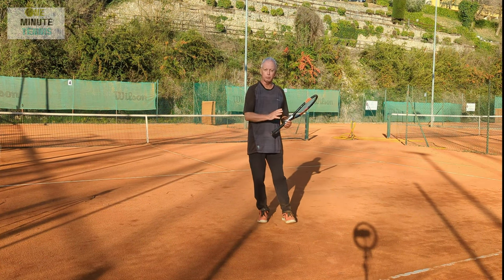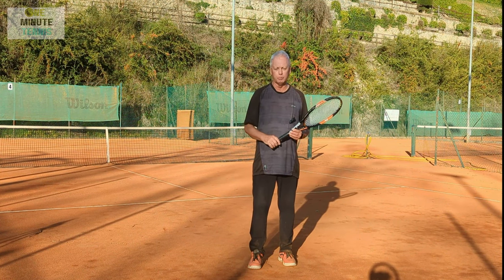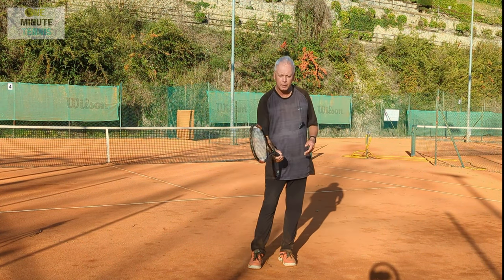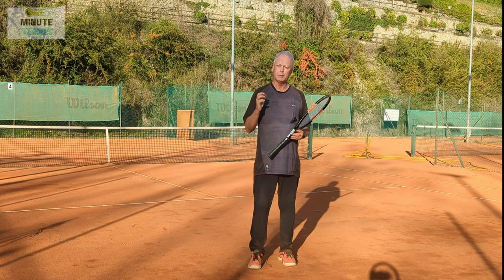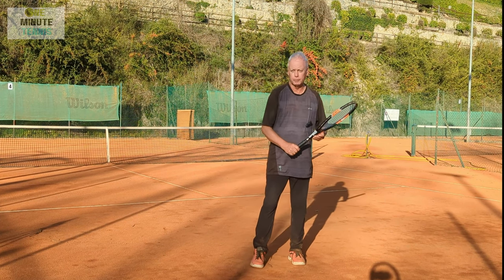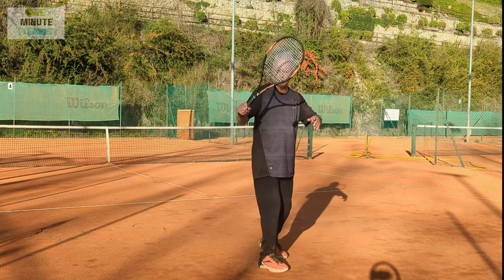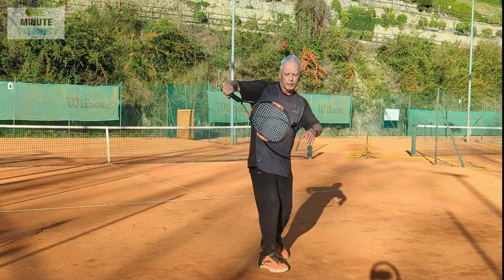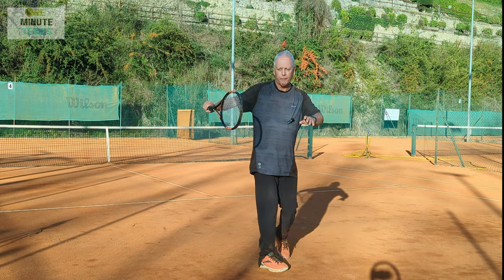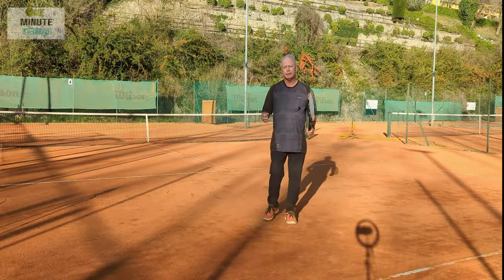If you naturally hit topspin, don't change it. But if you're having trouble getting real topspin that affects the ball, or if under pressure your forehand breaks down and you tend to slice or push because you don't trust hitting a powerful drive, then look at the technique of Lendl, Tiafoe, Khachanov and others. The key references: the elbow goes back above the racket, and the face of the racket that's going to hit the ball is facing away from it. Elbow high, racket inverted, then swing.